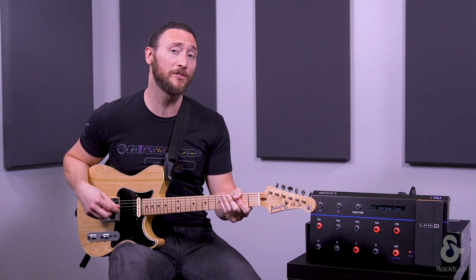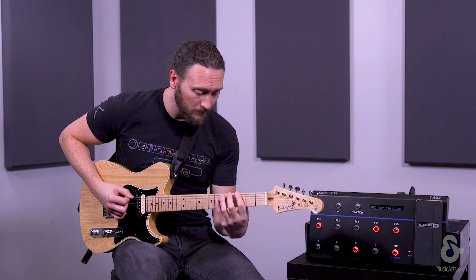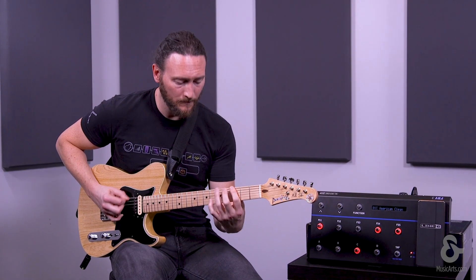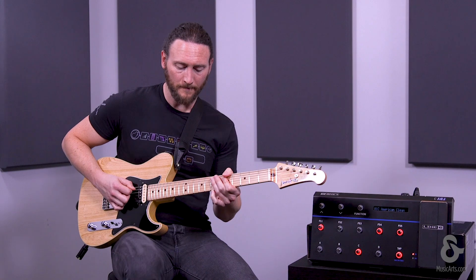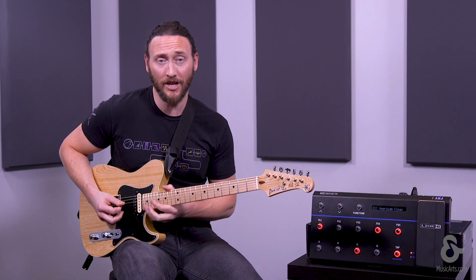Now hit it one more time to start playback. And for overdubbing, we're going to hit it one more time. Now hit it one more time to stop recording, and you're ready to jam over it.